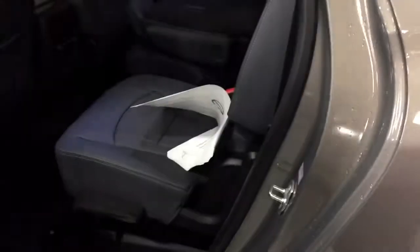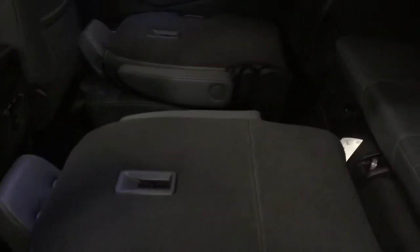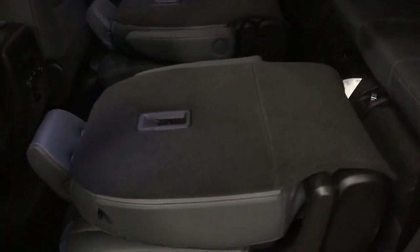Jumping into the second row of seating — all leather upholstery continues here. The captain's chairs fold down nice and flat; all you need to do is grab that tab. Imagine all the possibilities for storage and passenger capacity. Back here you have the rear temperature controls, a pair of USB ports, and LED lighting located above.